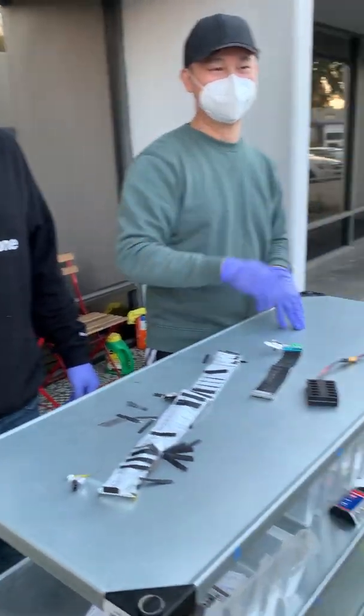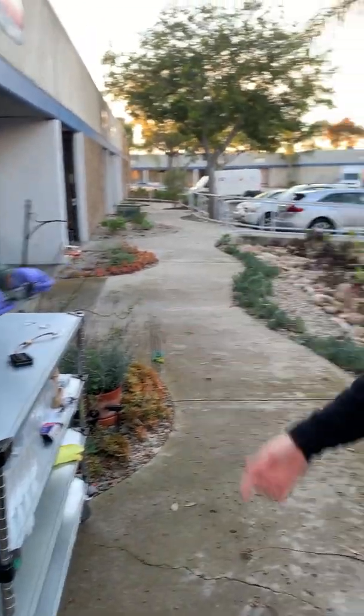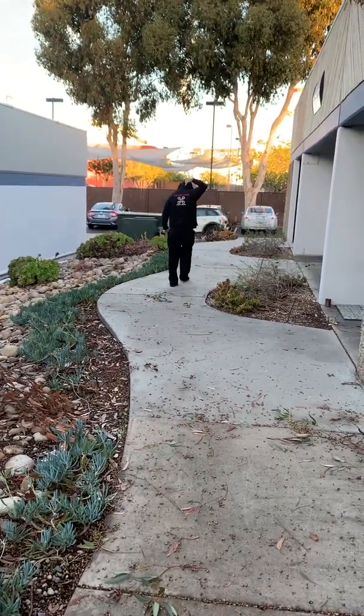Levi, you want to say something? You're going to give me that back, right? You're going to put it back together and give it back? You said you were just going to borrow it. I'm out of here. Have fun. Bye!